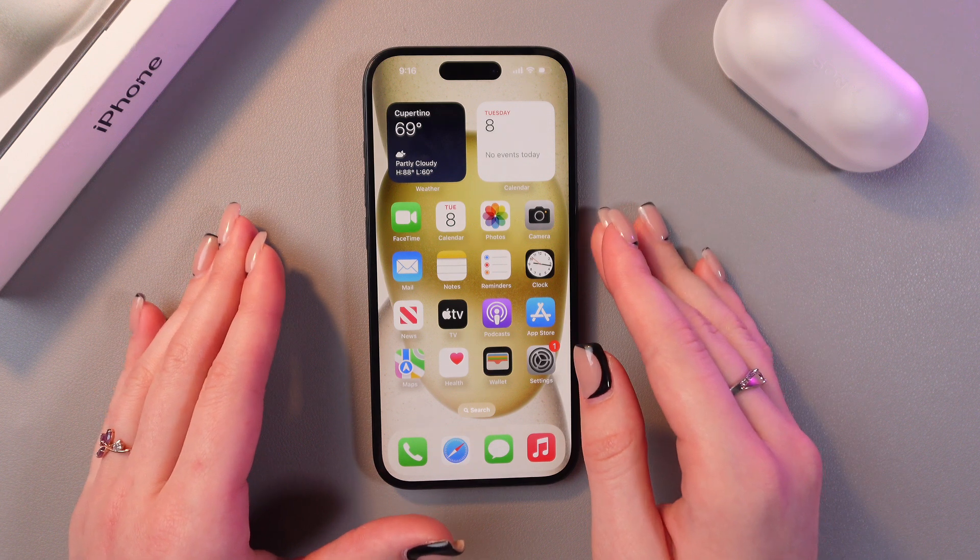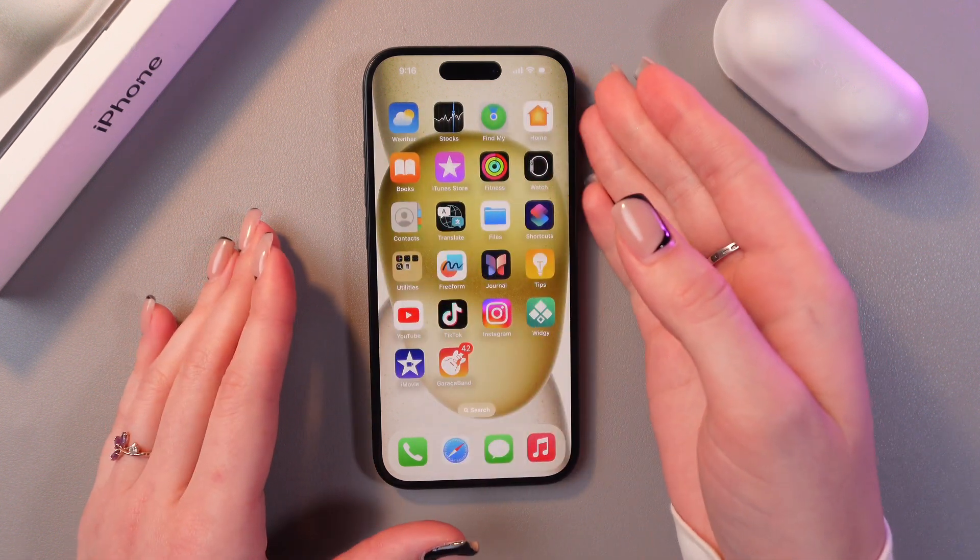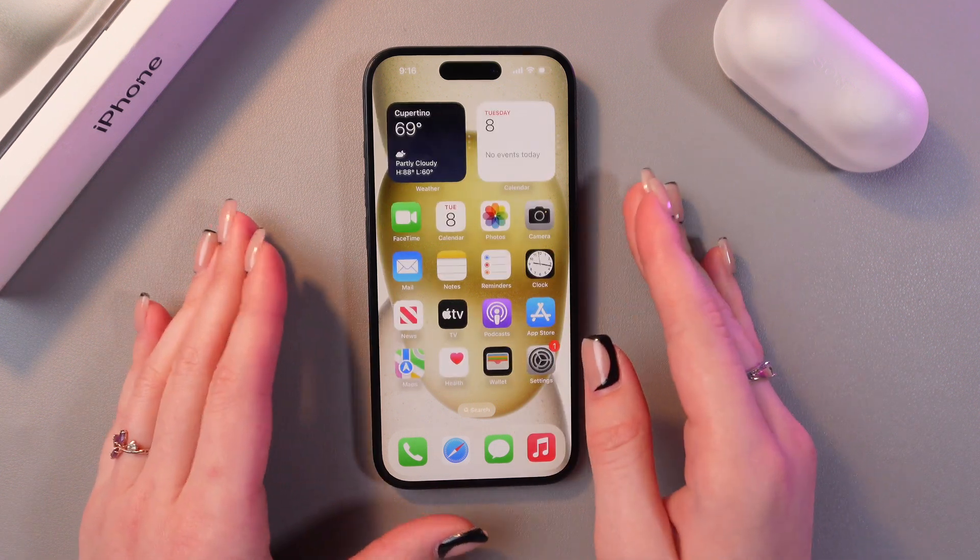Basically, one-handed mode means that you can reach the top applications on your screen just by using one hand, which can be really handy if you're driving, for example.